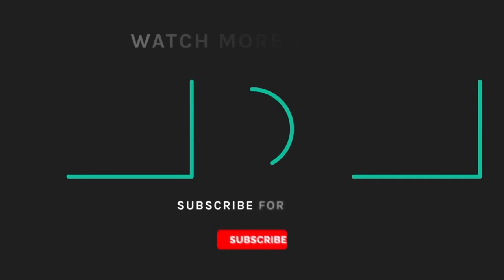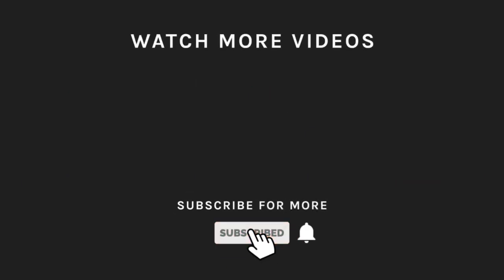If you liked what you saw, then hit the like button and subscribe to our channel if you loved it. Take a moment to hit the bell icon so you'll get notified of all our latest uploads.